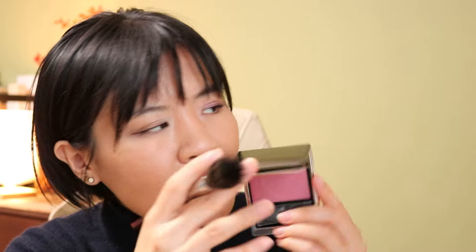For blush, I'm actually thinking of this already discontinued blush that I've been loving this winter season. It's the SUQQU Melting Powder Blush in shade 10. It's a pretty cool-toned pink color, but used lightly it's so pretty, especially in the winter.